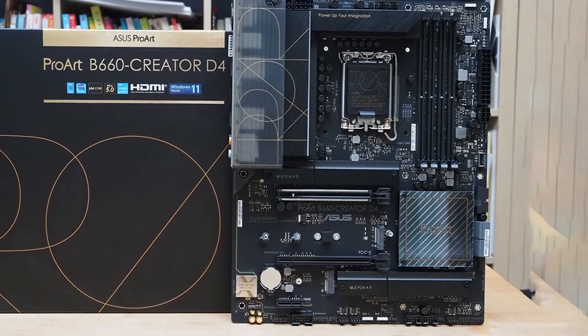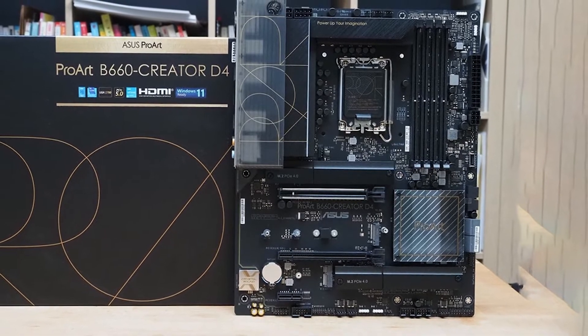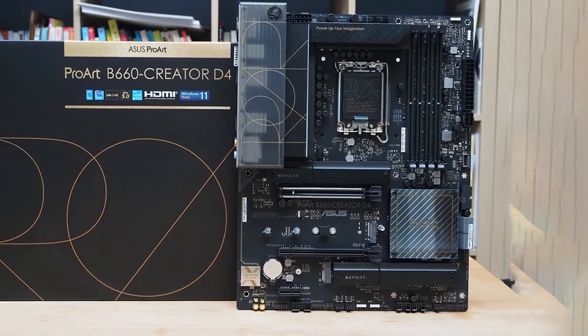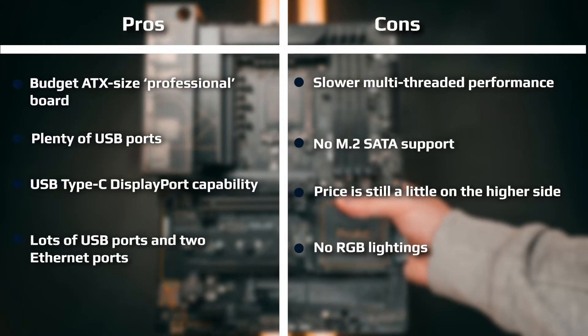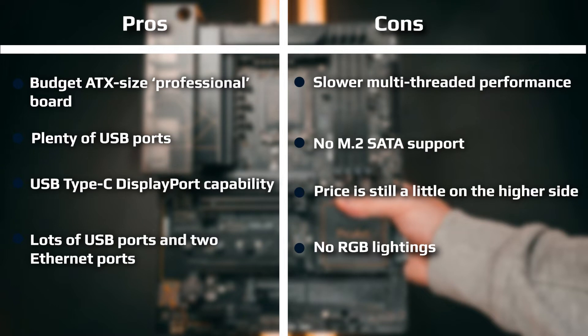The chipset heatsink is a large square with additional Pro Series branding. The slots and sockets are also black, outside of the primary PCIe slot with its SafeSlot protection and silver surrounding it. The board won't bring attention to itself, but if you'd like to add RGB, you certainly can.